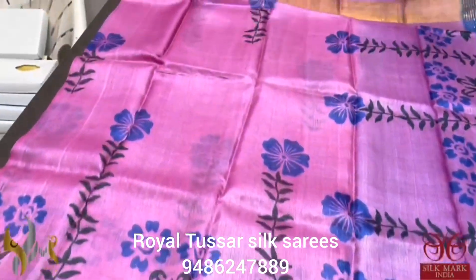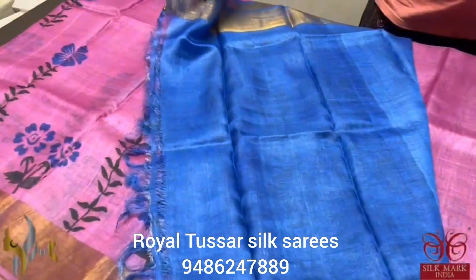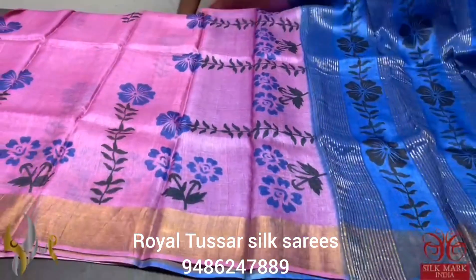Pure Tassa silk saree, premium quality, hand block printed, acid washed boiled Tassa. A pink saree with royal blue prints all over. Contrast pallu and blouse in royal blue — a beautiful contrast concept saree. Comes with authentic silk mark.